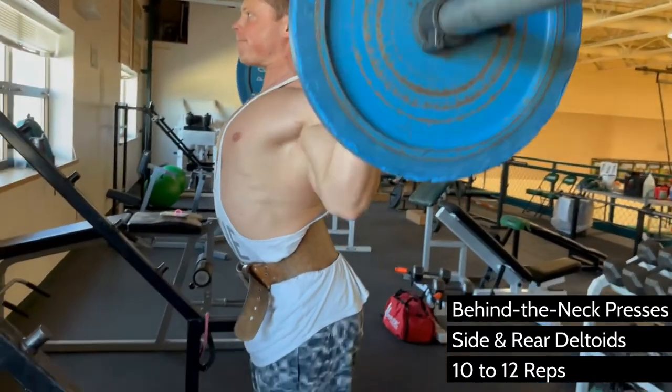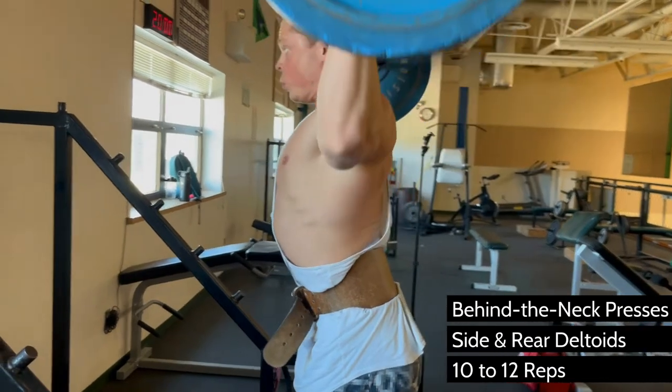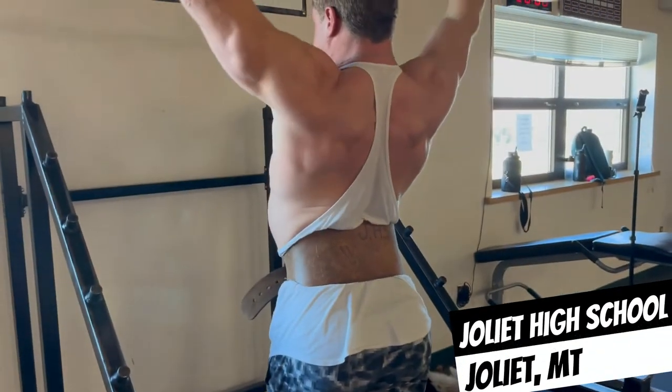Your first set should be very light for about 15 to 20 reps, but your ideal working range is going to be around 10 to 12 reps until failure.